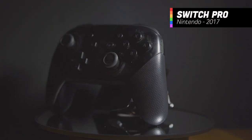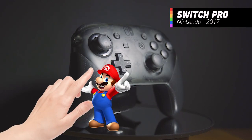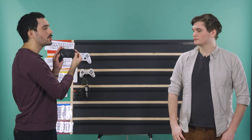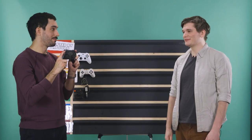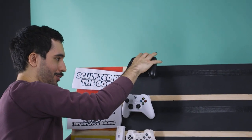Next up we have the Switch Pro. When I hold this controller, I feel like I'm holding hands — right hand with Mario, left hand with Link. I'm really bad at Smash, but when I hold this controller, I feel like I might be good at it. The best thing about this controller is that every single button feels so good to touch and doesn't require much effort to press all the way down. This controller is great — sculpted by the gods. That's an S tier.